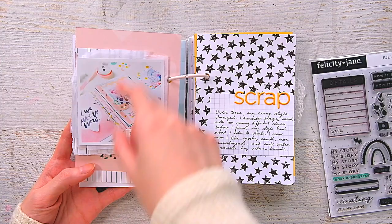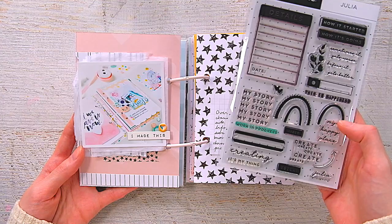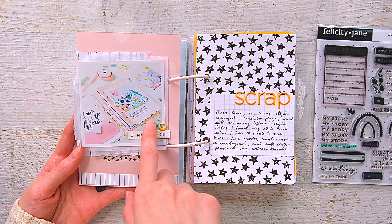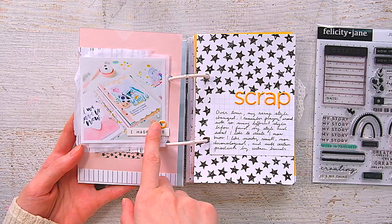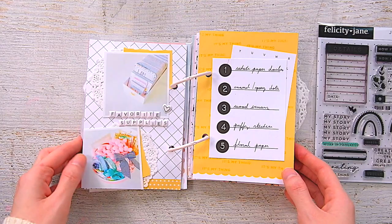I layered a bunch of pattern papers behind this one, some of that white tissue paper. There's a die cut — it looks like a stamp but it's actually a die cut. I have some of the little epoxy dots, some washi, and this sticker is from the Denise puffy stickers. I believe I used a lot of puffy stickers from the Denise kit and the Catherine kit — what I had left over. And of course these are the alphas from the Julia kit.